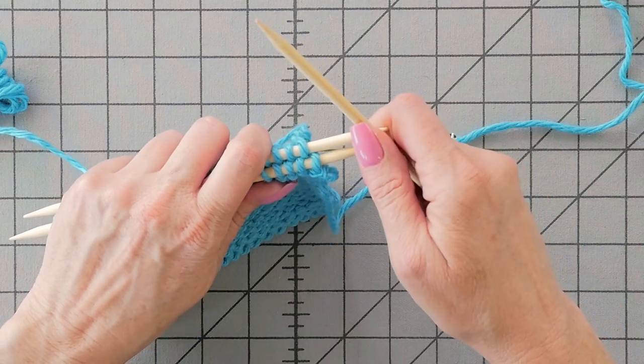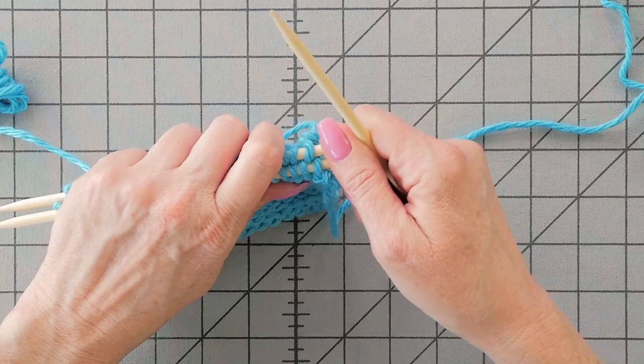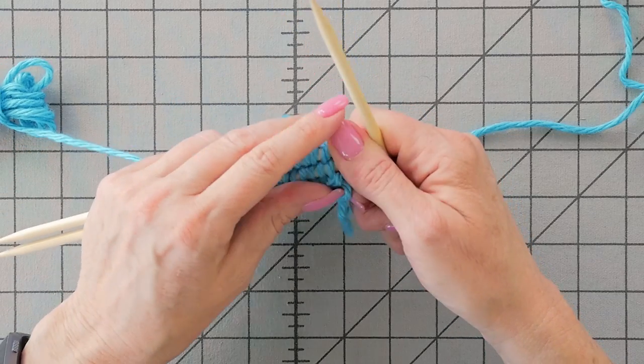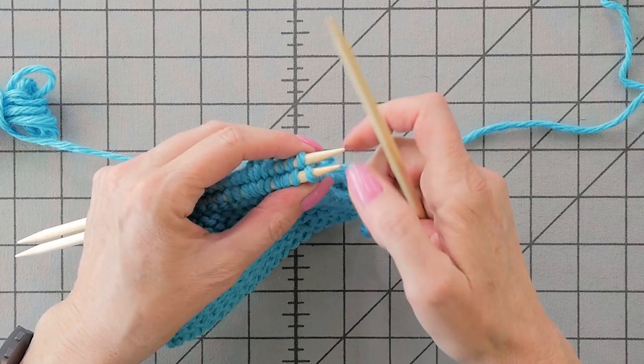I have my two pieces that I want to seam together, and the right sides are on the inside. The wrong side of the work is facing out on both pieces. This is going to leave a ridge, and we want the ridge to end up on the inside of the work.